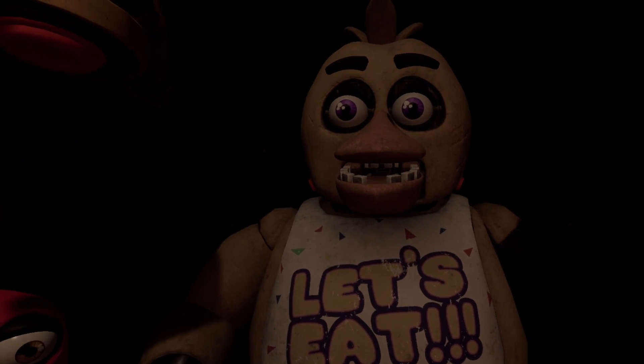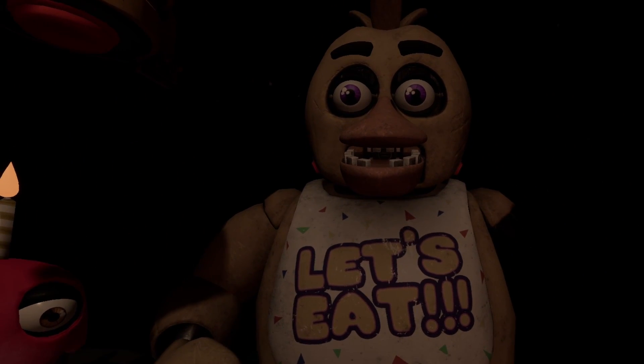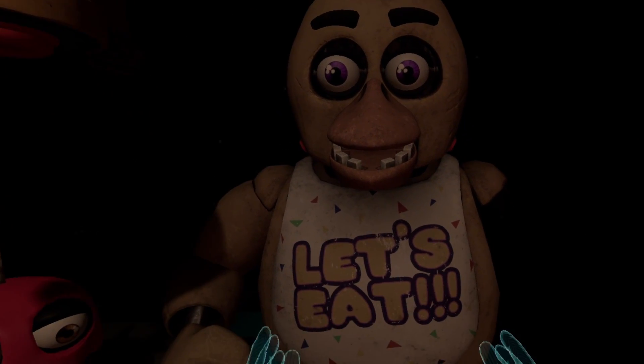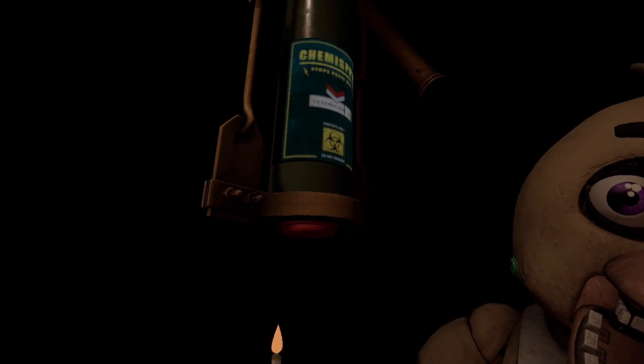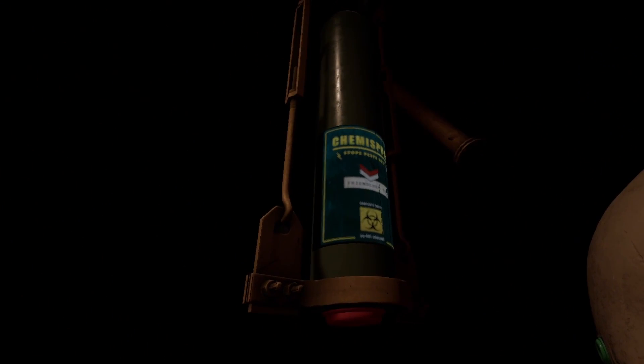Make sure Chica is not hiding any other treats inside her beak. To open her beak, carefully press the two buttons located on the sides of Chica's head. Oh no, it looks like Chica has picked up some unwanted friends. To clear the infestation...